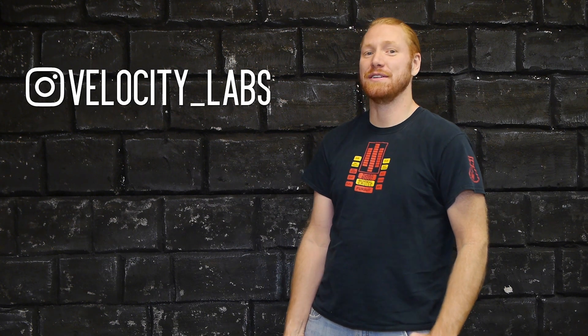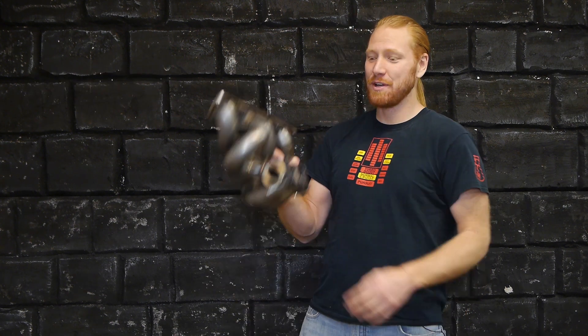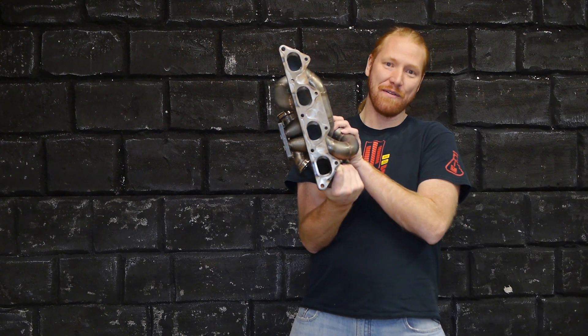That's a pretty easy upgrade and we should see some significant gains from it as well. Hit subscribe — in the next episode we're going to be taking this gorgeous twin scroll manifold and heat wrapping it.